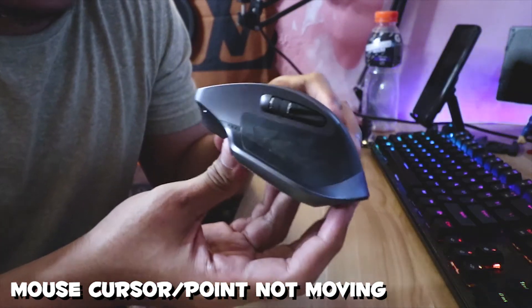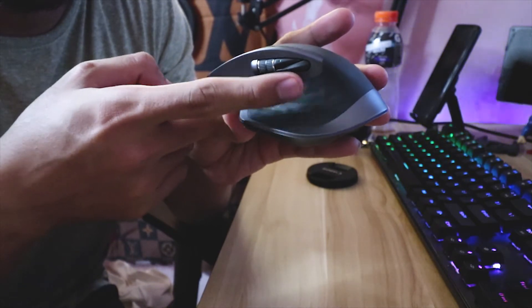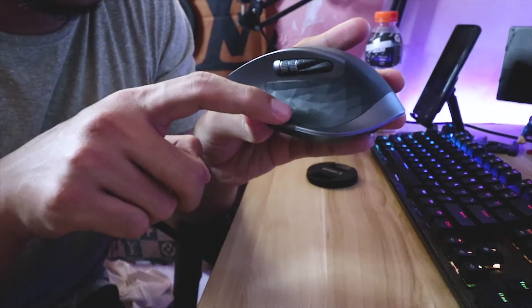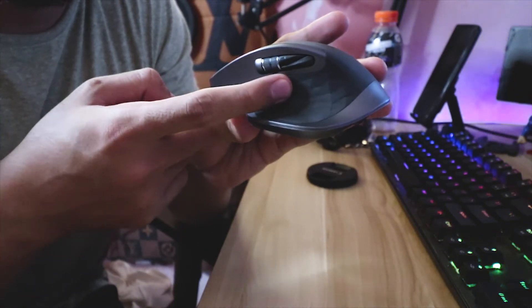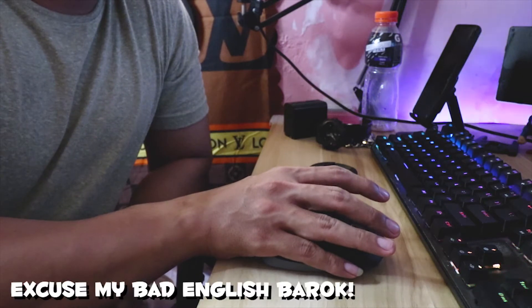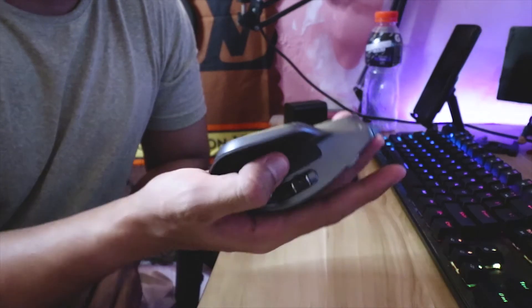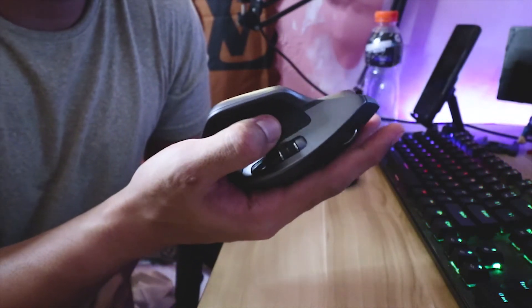The fix is to hard press this part right here. Press it hard to make it work again. You press this hard while scrolling and while moving the mouse, and you can see that the mouse will start moving eventually while holding this area very hard.